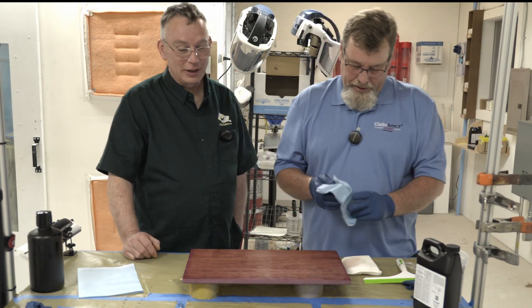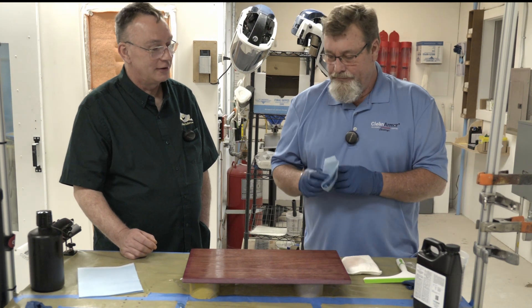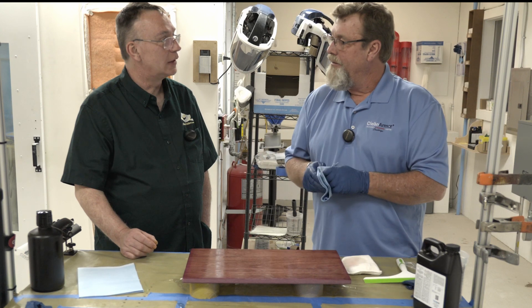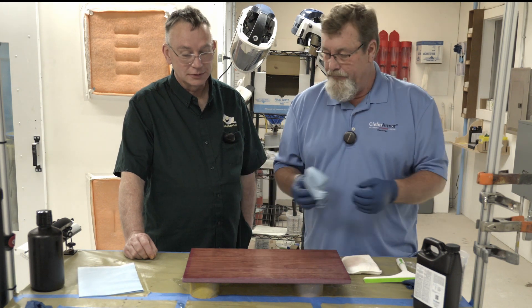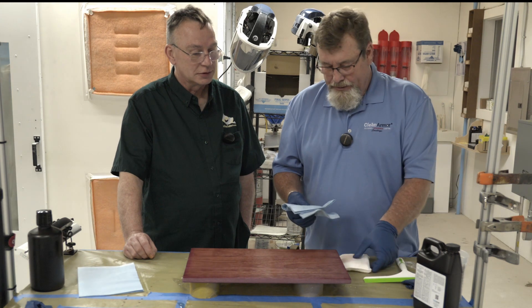I'm not pushing all that much, but I am going to let that settle. We're going to let that go for about three minutes, really let it draw down into the wood. This is the saturation load right now — we'll let this drop into this purple heart.